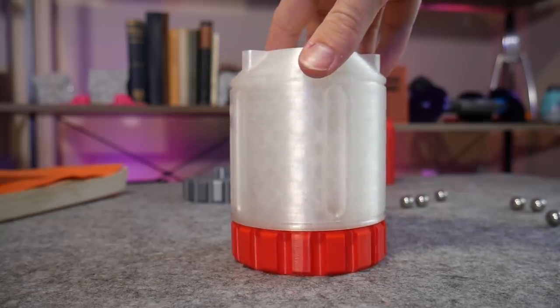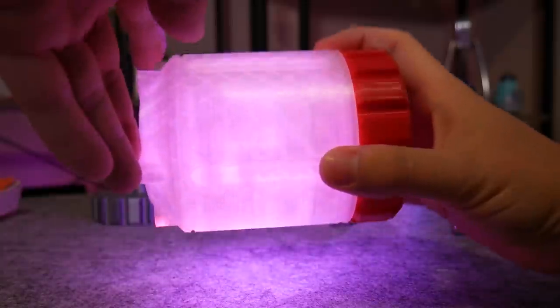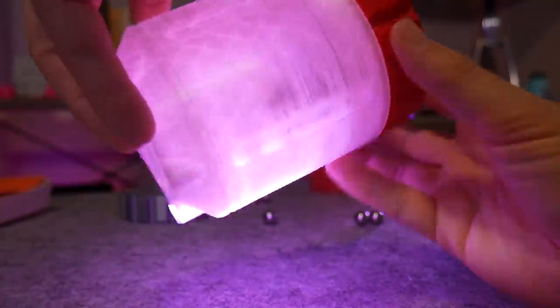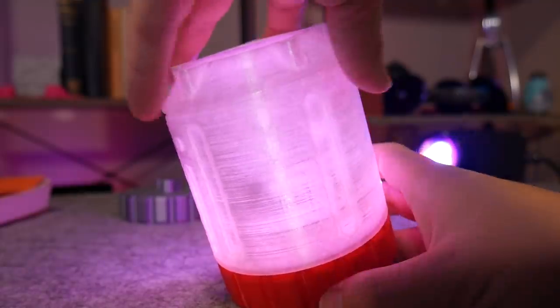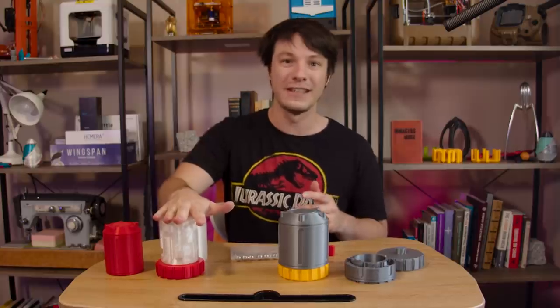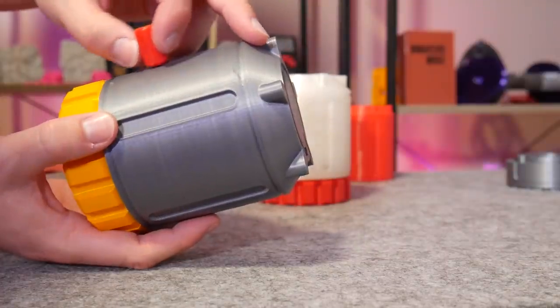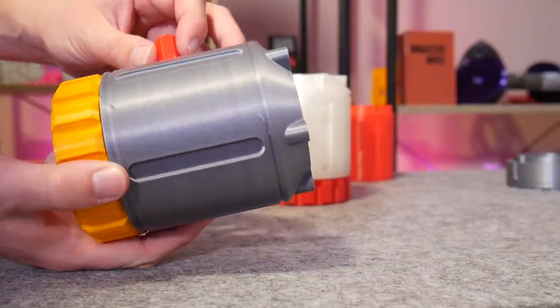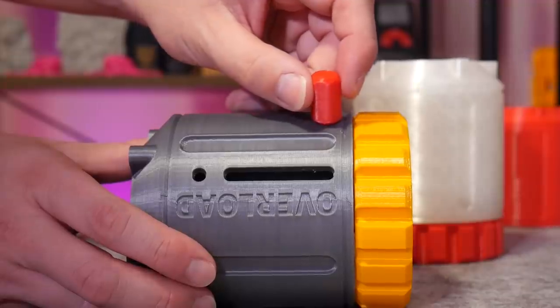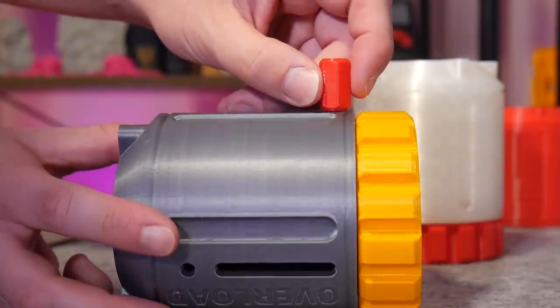One option is to print it in clear or translucent filament and use light to guide the ball, because you can kind of see it when you hold it up to a bright light. I tried it with this one and while it does work, the effect isn't as translucent as I'd like because of the infill, and honestly I'm not really a fan of the look. Instead, I prefer this approach — this is the key to the Fusion Overload puzzle, and it houses a strong neodymium magnet. By using this magnet you can get a pretty good feel for where the sphere is and manipulate it through the hidden maze. However, it still does require a gentle touch and doesn't make the puzzle too easy in my opinion.